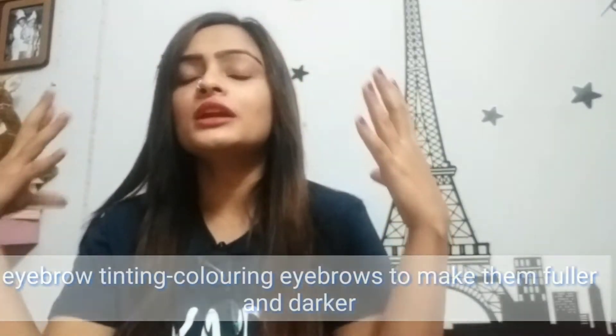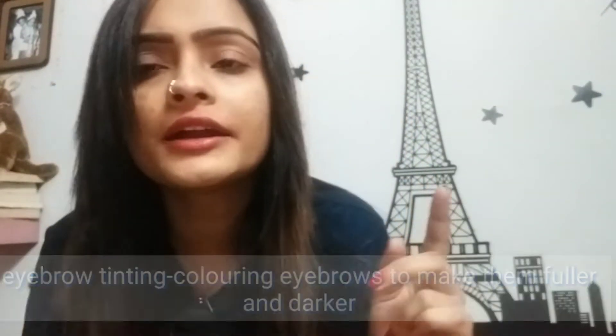Today's video is about eyebrow tinting. It is basically coloring your eyebrows close to your natural color so that they look a lot more fuller and darker.